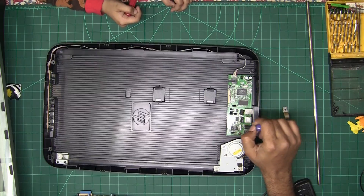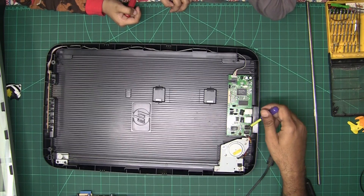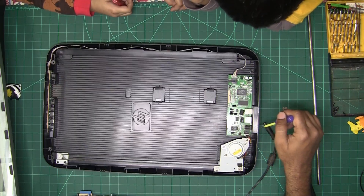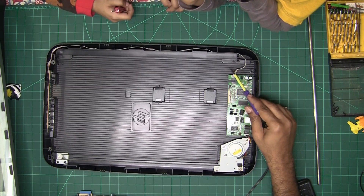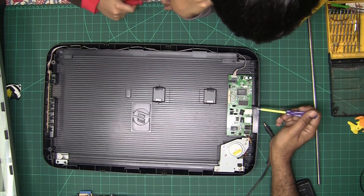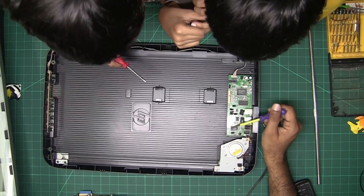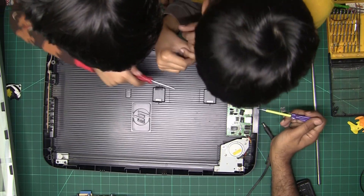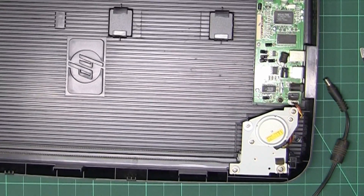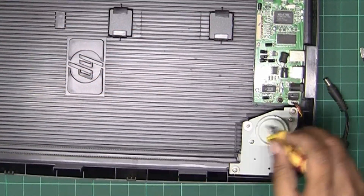So we have this board which works as a power assembly — actually it's the main board. It has the power input. There are a lot of capacitors here — a lot. There are four chips. Let's see what's inside, underneath — what kind of motor it is. We still don't know what happens to the light that comes in through the lens. And there are more screws here and something else left to see.